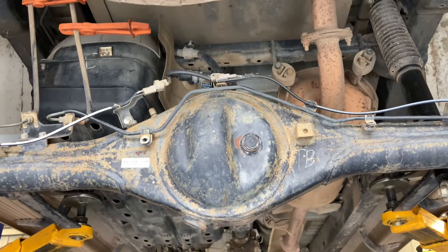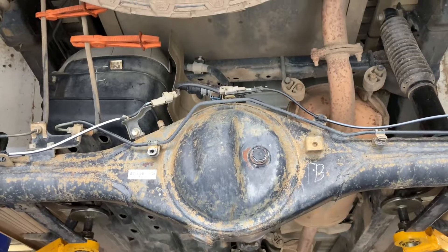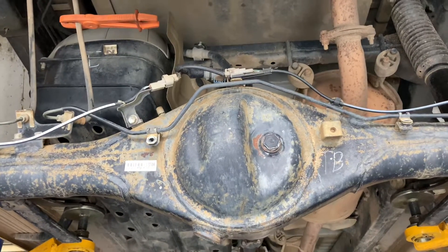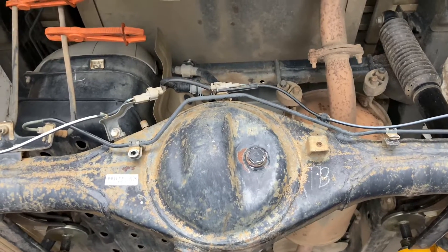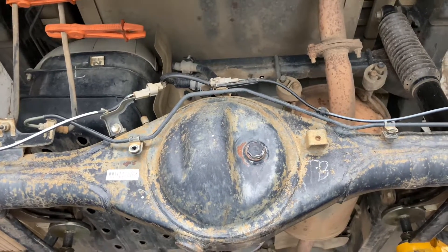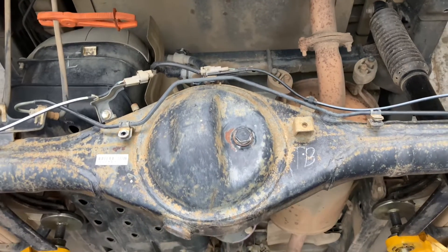Hey guys, Anthony, 4B4 Diesel. We're under the back of our 2013 Hilux. If you've been watching on 4B4 Adventures — our other YouTube channel, F-O-U-R-B-Y number 4 Adventures, just like 4B4 Diesel except Adventures — there's a lot of good information on there. Some of the stuff that's not on here is over there; it's more relevant to that channel.